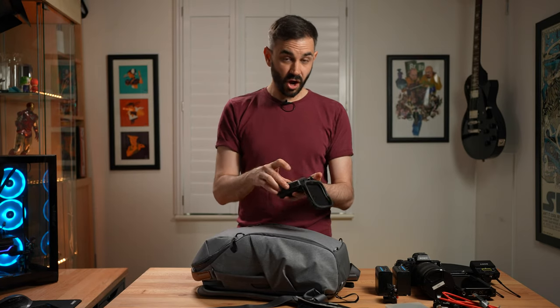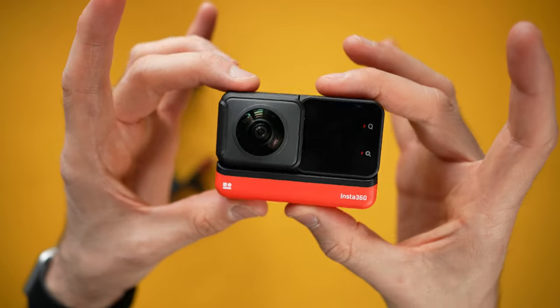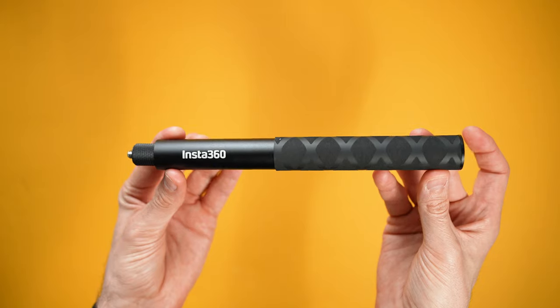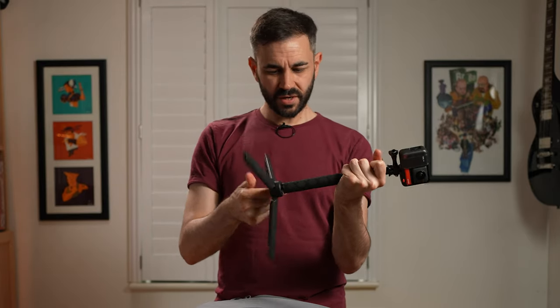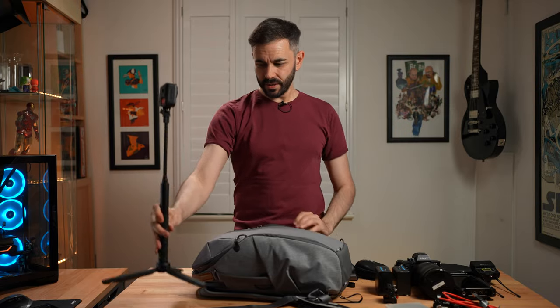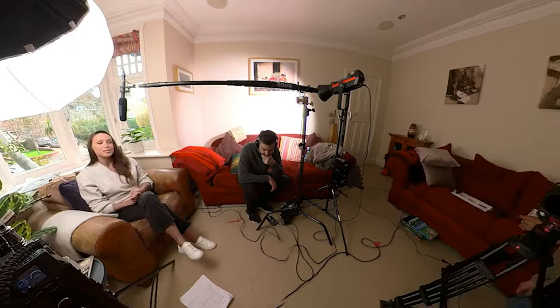The Insta360 RS — I like to use this all the time because I like to get behind-the-scenes footage whenever I go and shoot. I just use the selfie stick and the mount that comes with the Ronin, then I open it up, screw it to the bottom of the selfie stick, and pop it anywhere in the room so I can get 360 time-lapse shots of me setting up for behind the scenes.